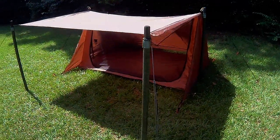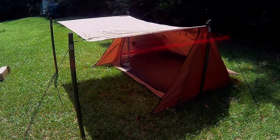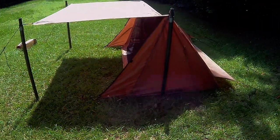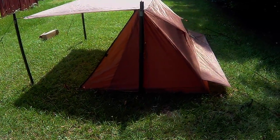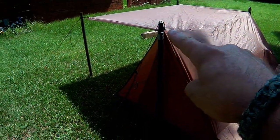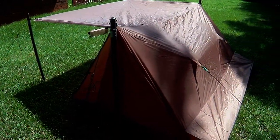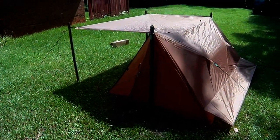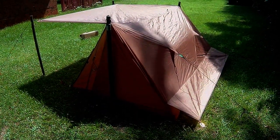Now it does not come with poles, but it does come with pegs and tie-out ropes. There are several ways that you can set this thing up. Of course, I'm using my poles because they're the perfect size for it. But you can use a ridge line between trees, string it up that way. You can use trekking poles, sticks out of the woods. It's a very versatile setup — very lightweight, very transportable backpack tent, four-season.